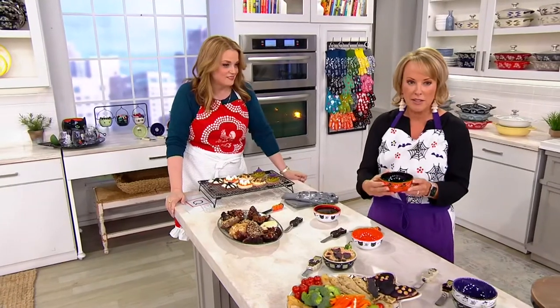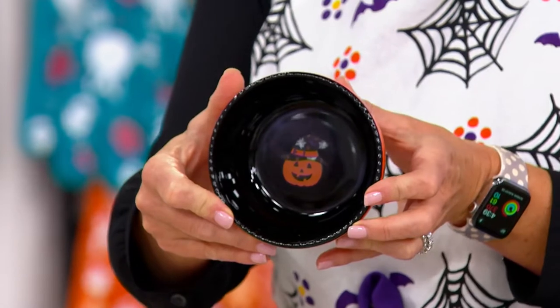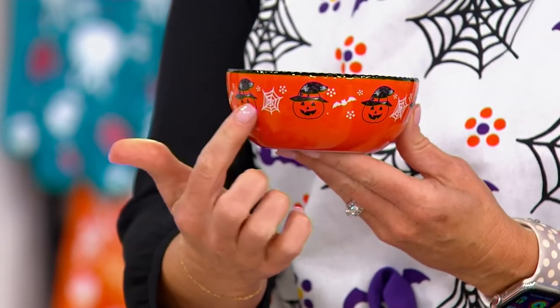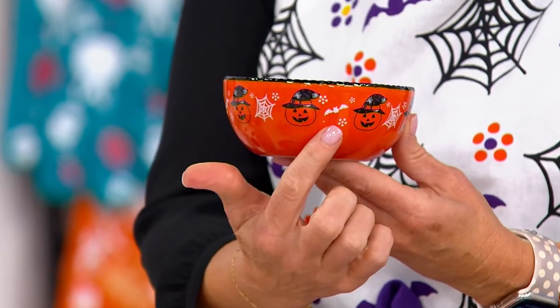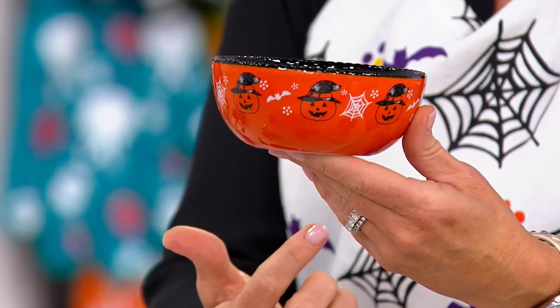So here I'm going to show you really quick. This is Jack — you have that beautiful detail right there on the inside. I love the fact that these are nice oversized detail, and then you have Jack that runs all the way around the edges with all of that printing of the cobwebs and the bats.